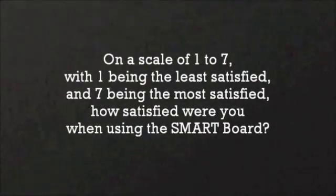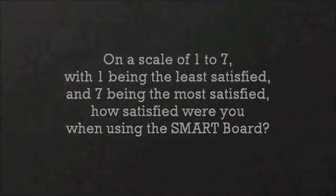On a scale of 1 to 7, with 1 being the least satisfied and 7 being the most satisfied, evaluators were asked how satisfied they were using the smart board. Responses included 5, and one evaluator said it was quite fun to play around with. Another said they were very frustrated not knowing what each function was for, noting it was not very obvious, and that clearing the ink was not straightforward.